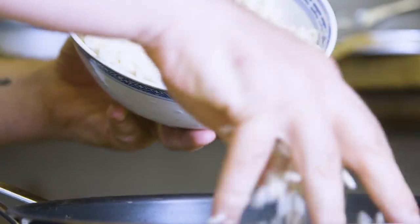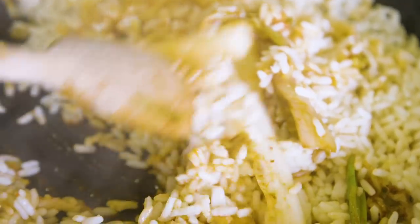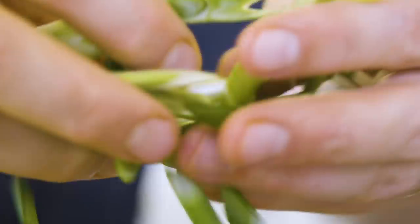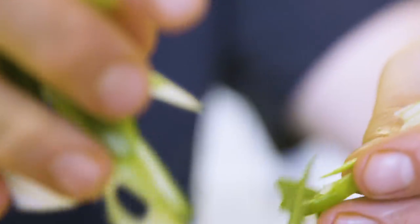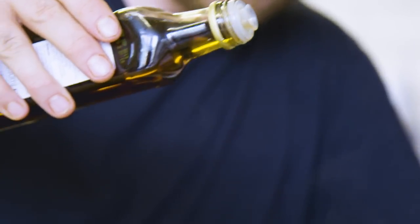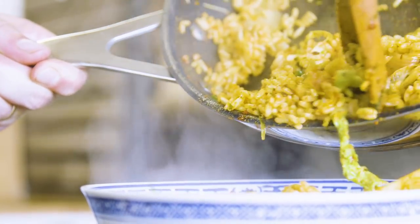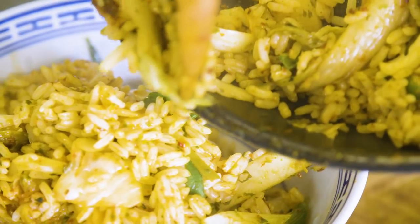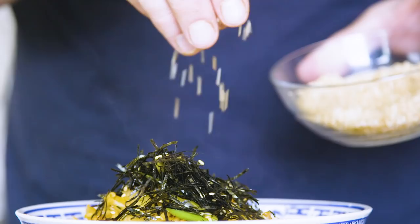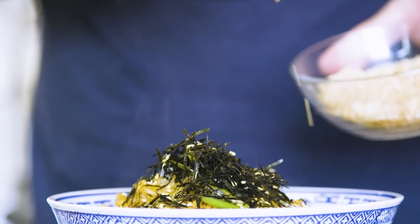Now add in your leftover steamed rice and start cooking it off in the pan. When the rice is ready, throw in your spring onion. Add a teaspoon of sesame oil. Garnish with toasted sesame seeds and strips of nori.